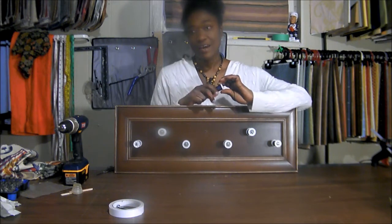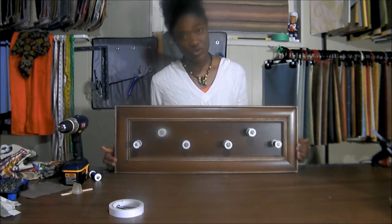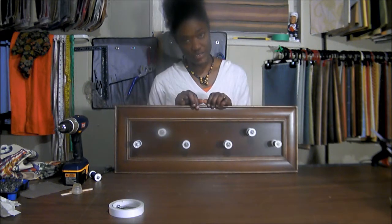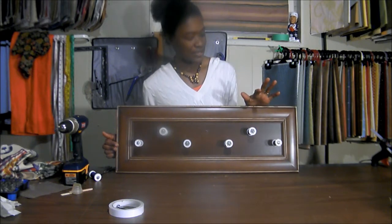The first thing I did was just to use a fine sandpaper to go along the edges of my door, just to create some interest and to give my door some character.